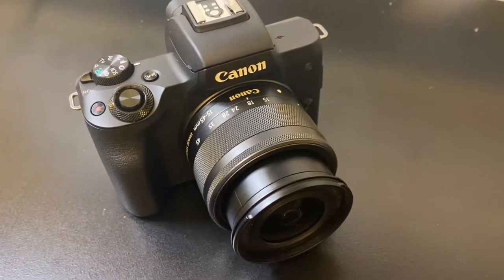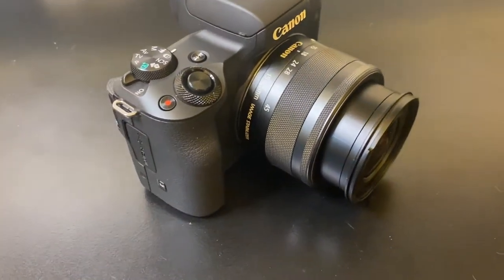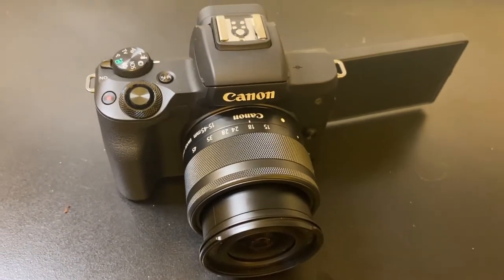Make sure you hit that subscribe and hit the bell so you can be notified every time one of these videos comes up. This video is geared for new vloggers or vloggers getting ready to step up their game. We're going to talk about the down and dirty of the Canon M50. This camera is perfect for the new vlogger or someone stepping up from their phone or a cheaper camera, but who doesn't want to spend $1,000 on a top-of-the-line camera. Coming in at right around $560, this camera is perfect.